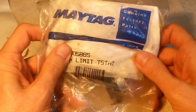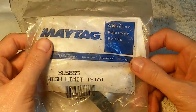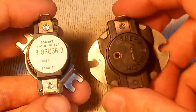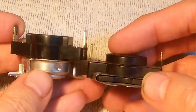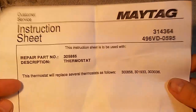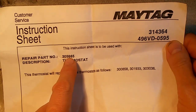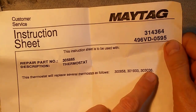Here is our high temperature thermostat, part number 305865, again in a new old stock bag. Here's the replacement out of the bag and here's the original. The replacement is again a bit thicker, but I think it should fit okay. The terminals are the same size, and it came with paperwork confirming that the 305865 part is compatible with the 303036 part.